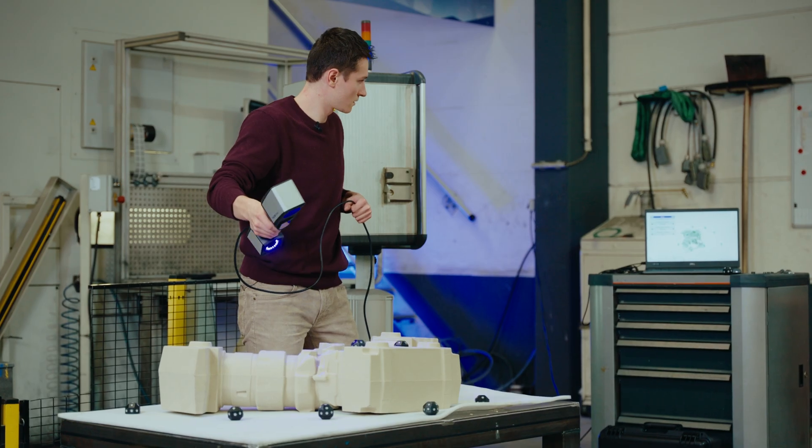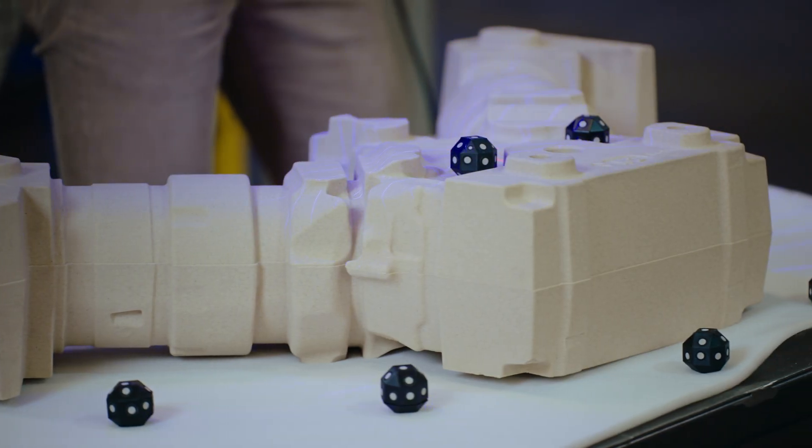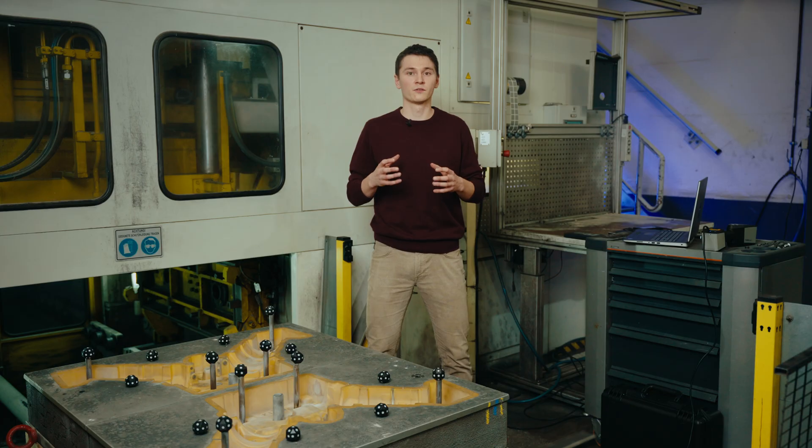We can also scan the sand core separately, and we can scan it in its assembled position in the sand mold. If we scan the sand mold and core separately and also in assembled position, we can do a virtual assembly to find out if we have a material thickness problem or core clearance.